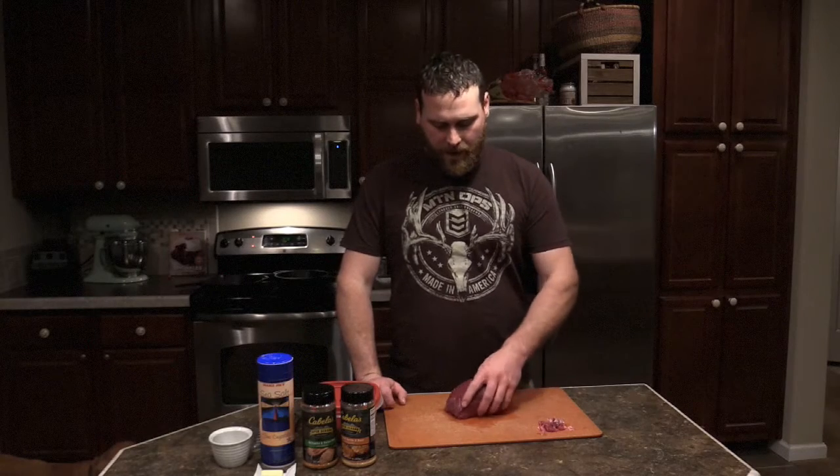Hey guys, tonight I'm going to be making some elk backstrap. I got it just kind of cut in a chunk here. Usually my family does all of our own butchering and we always sliced it into steaks all the time. But the last two years I started to leave them in chunks so you get more of a loin.